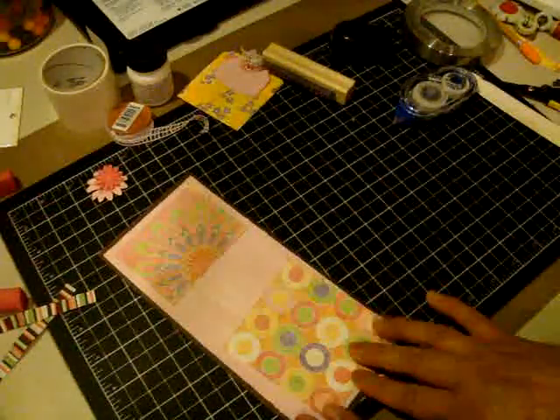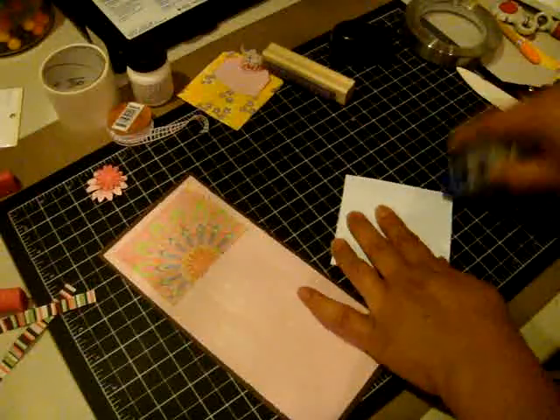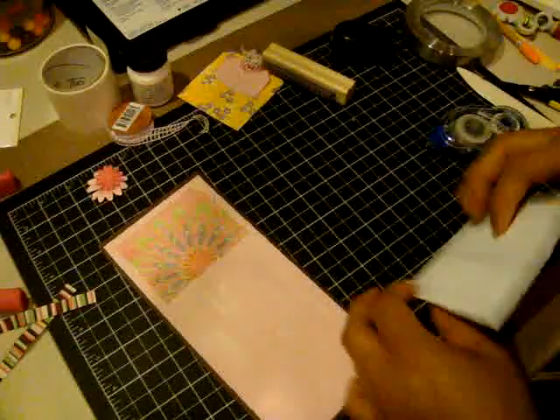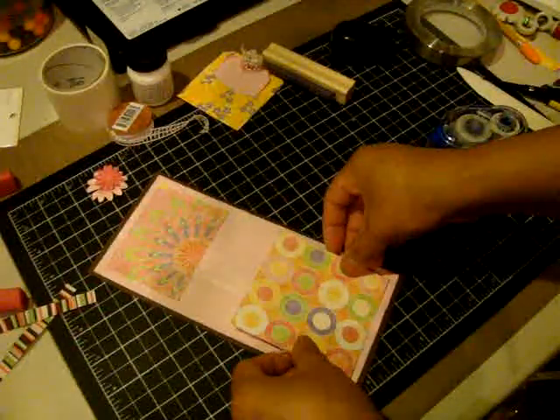This piece is actually going to come down here. I'll go ahead and adhere this piece first because I need to stamp the sentiment before I adhere the ribbon onto the card.